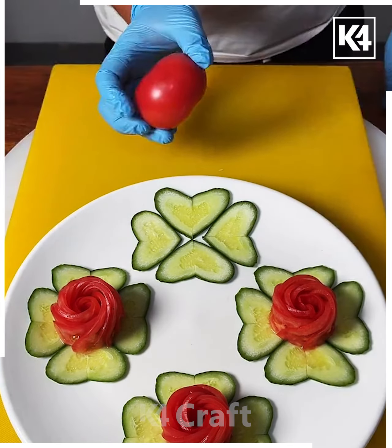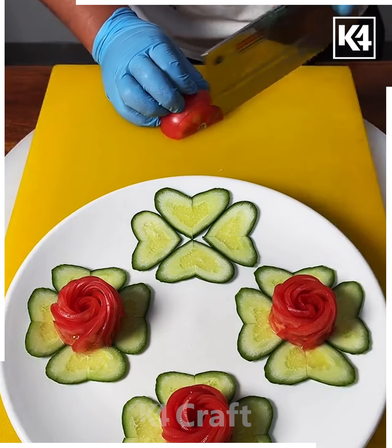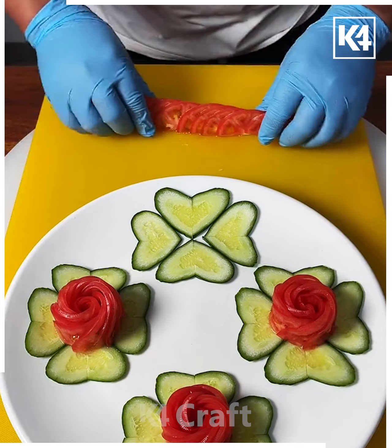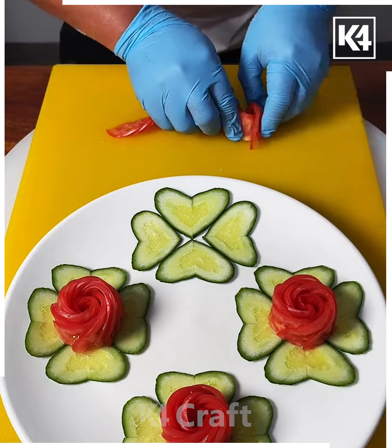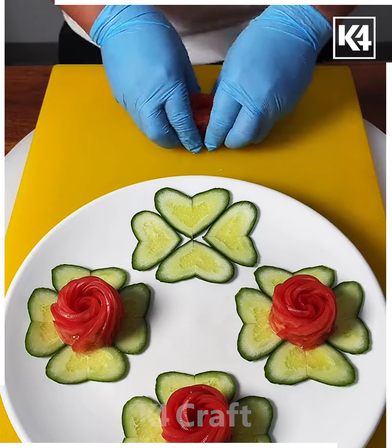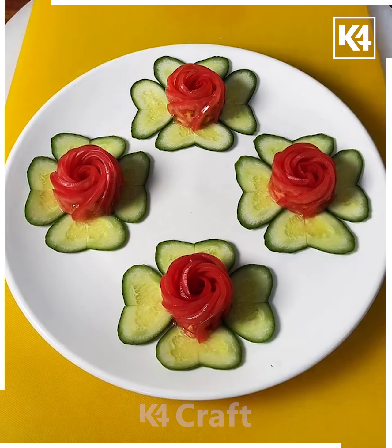After this, take a tomato, cut it into half, and make multiple cuts on it. Now place it in a straight line and start rolling it like this to make a beautiful red flower. Put it on top of the cucumber and look, it is ready.